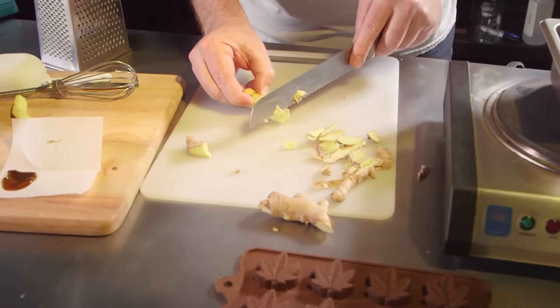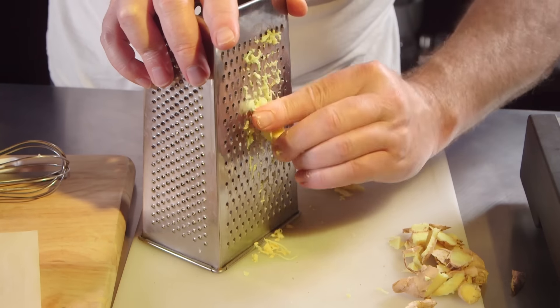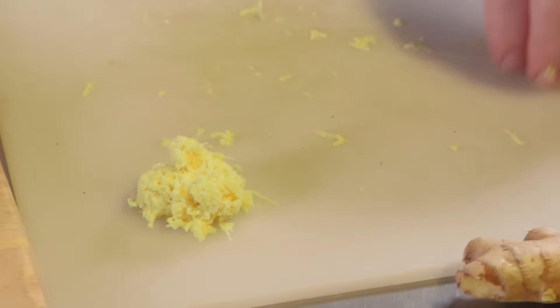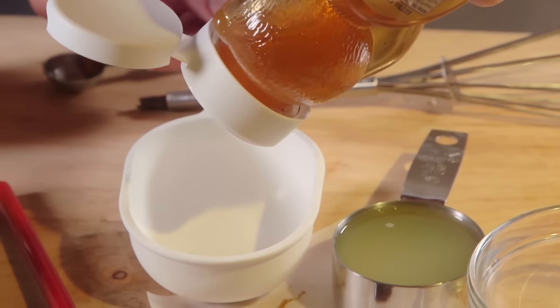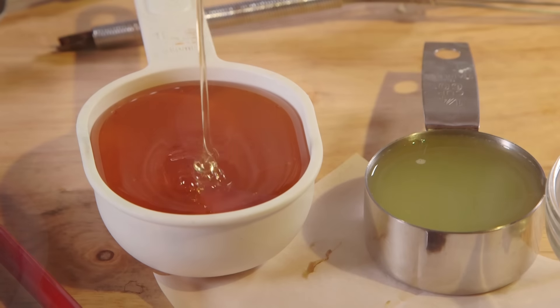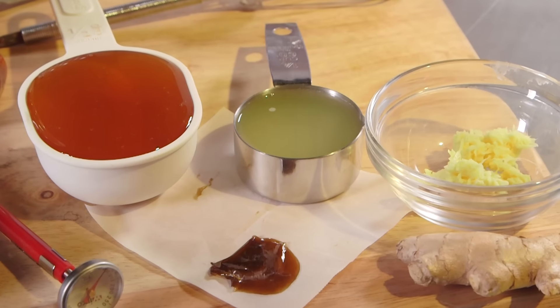If you get organic ginger, that's even better. Make sure that you peel off the skin, then use a grater and finely grate about a teaspoon of the fresh ginger root. It'll also be very helpful to pre-measure out your half a cup of honey. You can use raw honey or regular store-bought honey — but you need a half a cup.